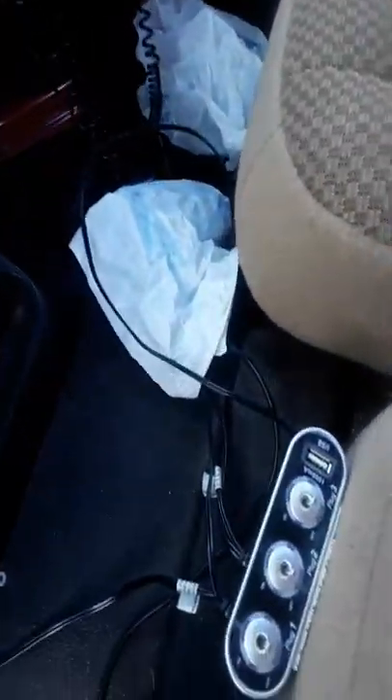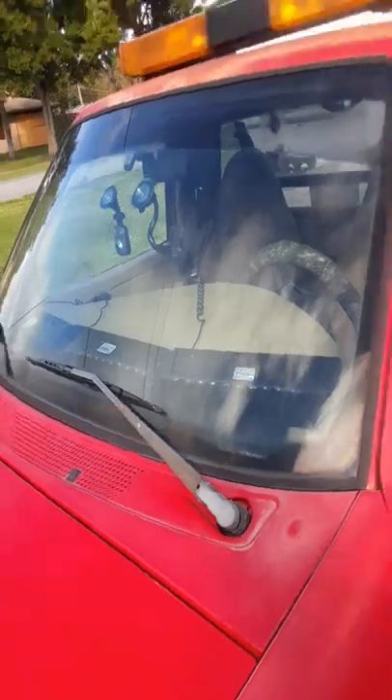This thing right here is my little switch panel with these. This is the 99 Ford Ranger. I'll link the thing that controls all the lights.